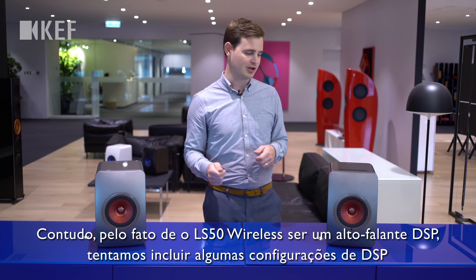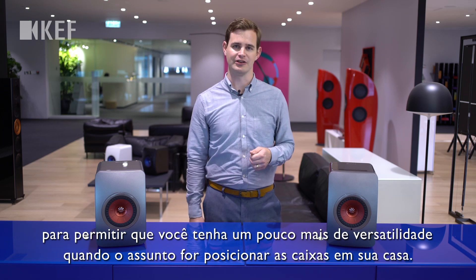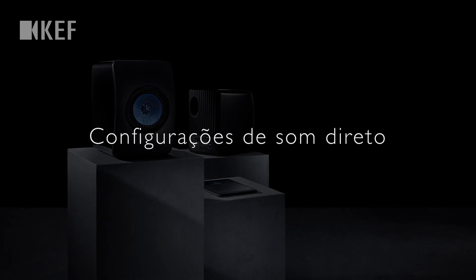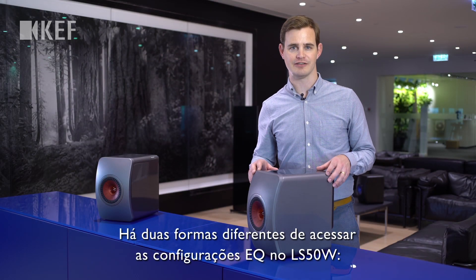However, because the LS50 Wireless is a DSP loudspeaker, we've tried to include some DSP settings to allow you to be a bit more versatile when it comes to placing your loudspeakers in your home. There are two different ways to access the EQ settings on the LS50W.